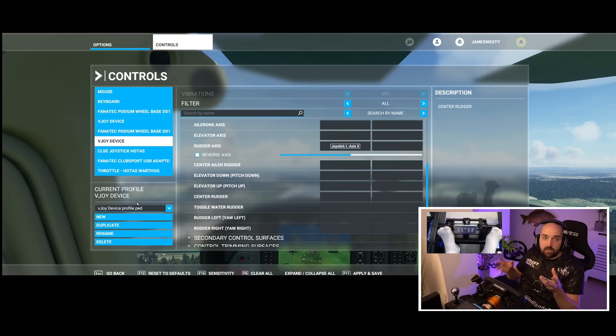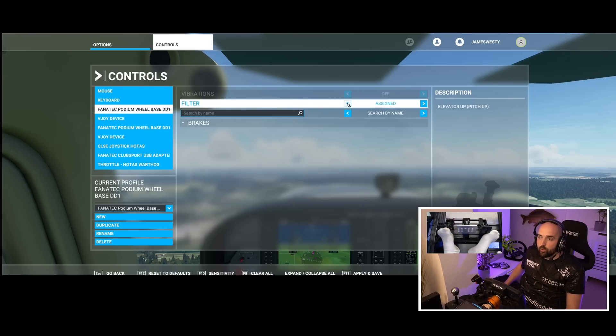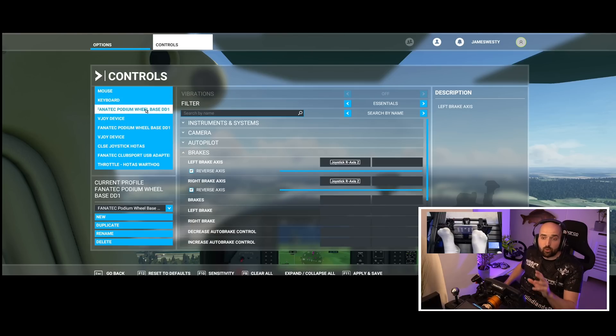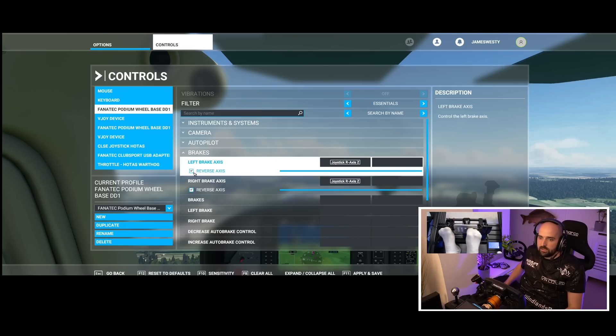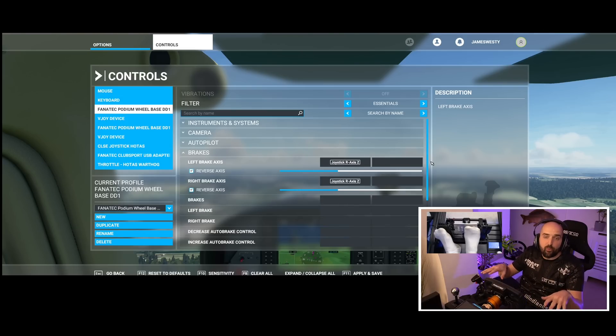You can also set sensitivity up in the VJoy software, but I think it's best to leave it all at 100% in VJoy and do it in the simulator. That's basically it in terms of getting it to work in the sim. What you can also do in Microsoft Flight Sim 2020 is bind your brake pedal to the brake axis in the game. This won't be used in VJoy — this will just select your actual Logitech, Fanatec, or Thrustmaster wheel. You just select that from the list, bind it here, and you're using your middle pedal as the actual brake to slow the aircraft down. If you bind it to both the left and right axis, it will do both brakes, so you'll always brake centrally.